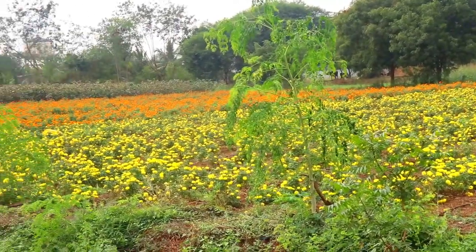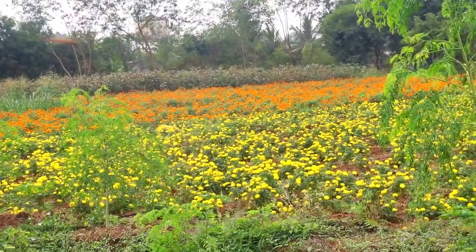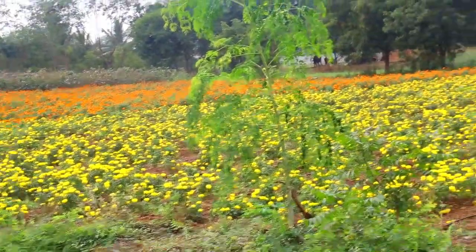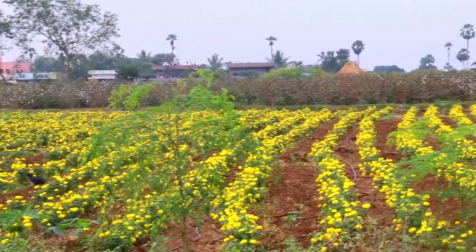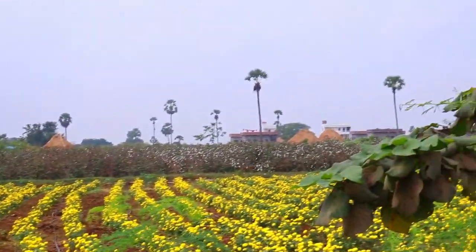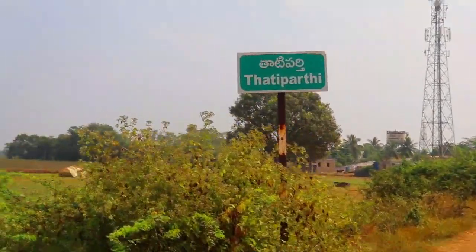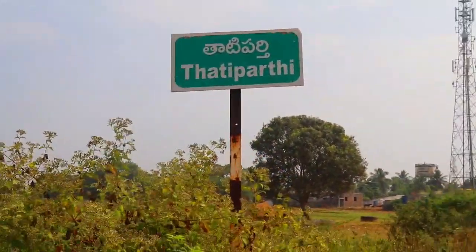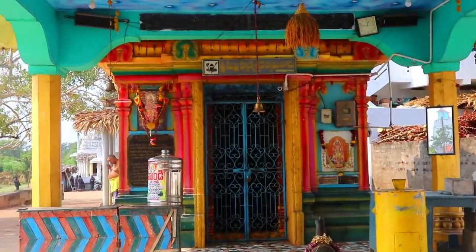We have made these beautiful flowers. These flowers are very beautiful. We are going to share the flowers — the paste and the flowers.